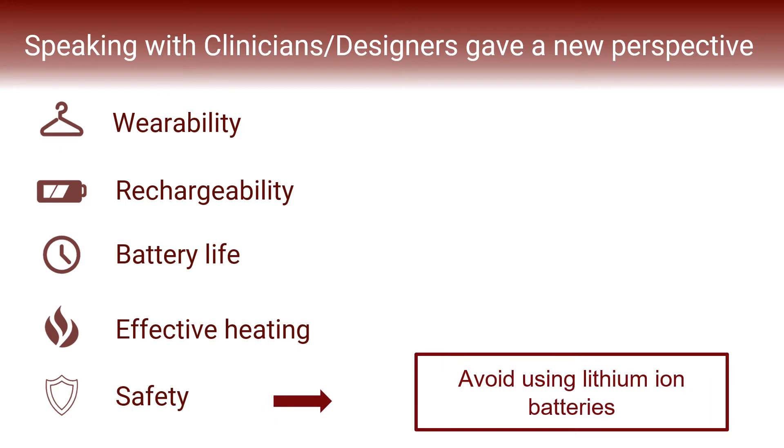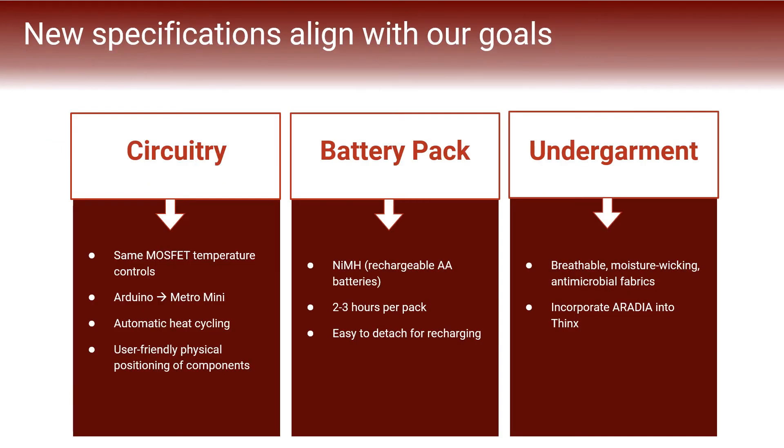When considering the safety risks of our device, we found that lithium-ion batteries pose a number of alarming safety concerns relating to fire and explosion, so we decided to explore other types of rechargeable batteries to find a safer alternative. Our new specifications are divided into three categories based on the three primary features of our device. In our circuitry, we still use the MOSFET temperature control system developed last semester, and we downsized our microcontroller from an Arduino to a Metro Mini and have coded the automatic heat cycling in 20-minute intervals.